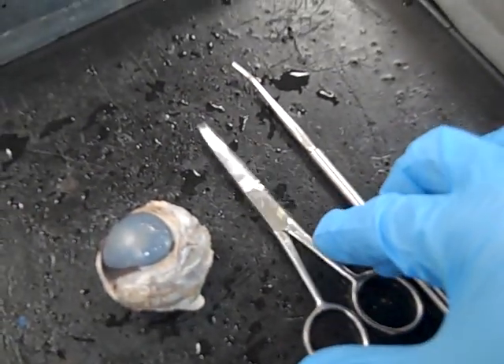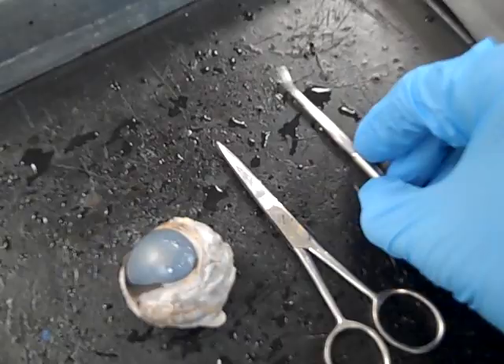First I want to show you the tools we'll be using: dissection scissors and a blunt probe. That's all you'll need.